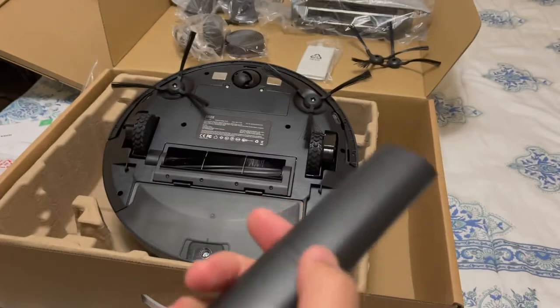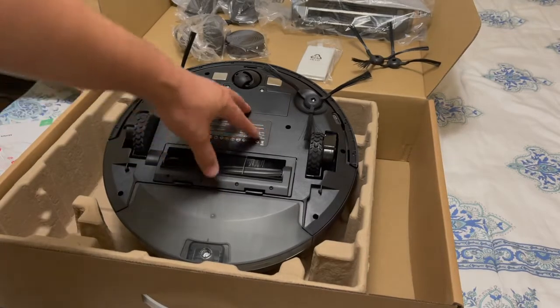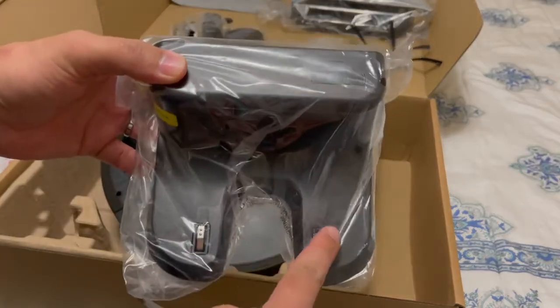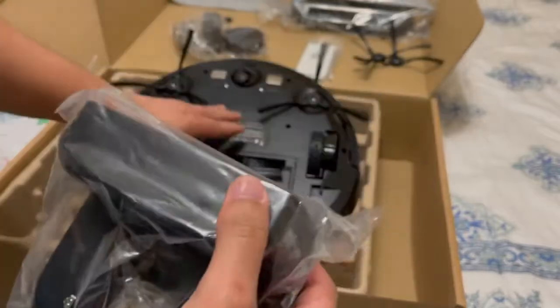I would highly suggest for you guys to charge the vacuum cleaner first using the docking station. These are the terminals — they create a circuit and charge the battery of the vacuum cleaner.